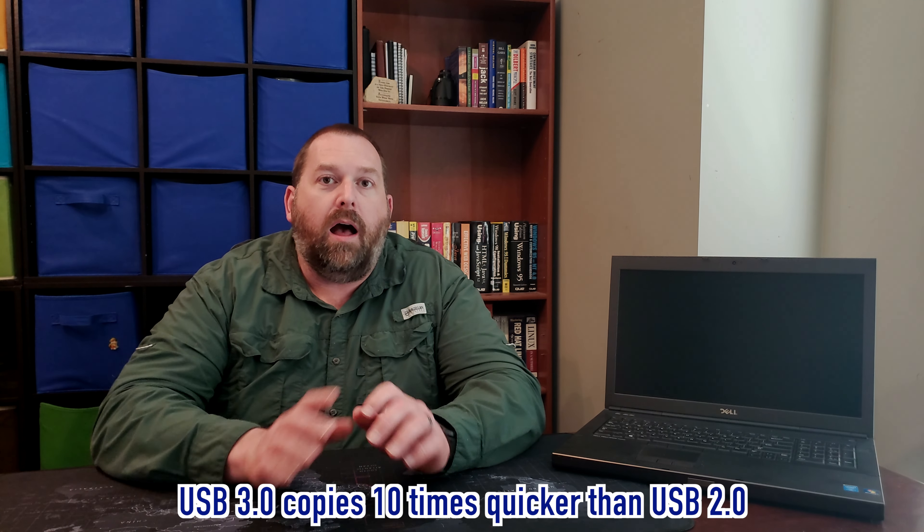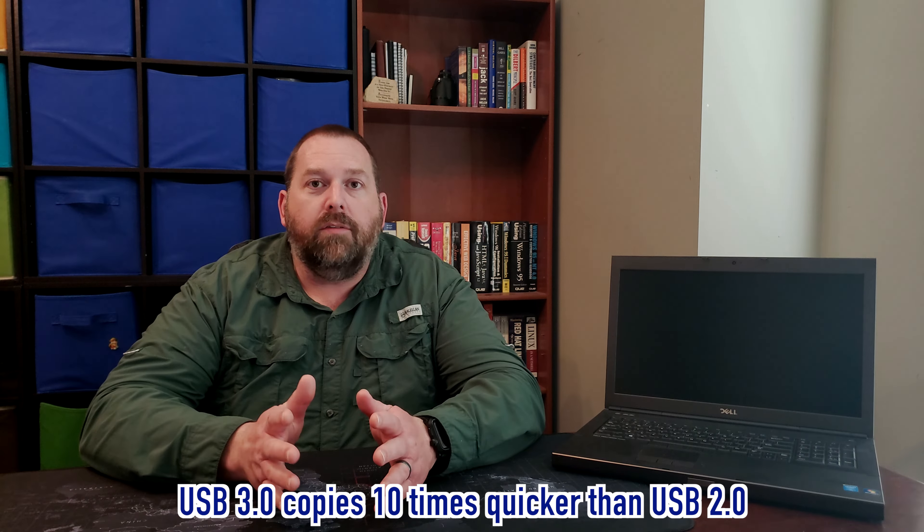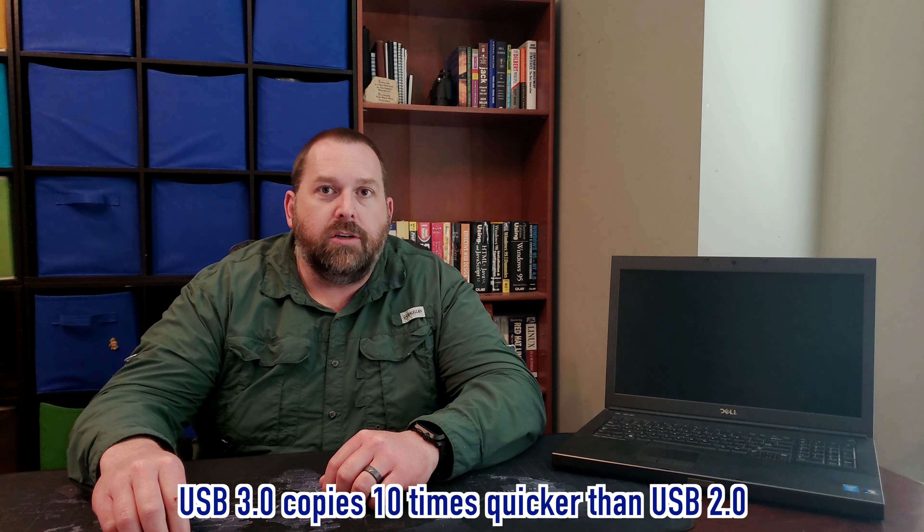This is just your preference, but I feel like it would be a lot better if you could get one that's USB 3.0. You can tell if it's USB 3.0 because it'll have a little bit of blue on it, and that's going to make it copy so much quicker so that you're not having to wait as long for all the files to copy onto the flash drive.